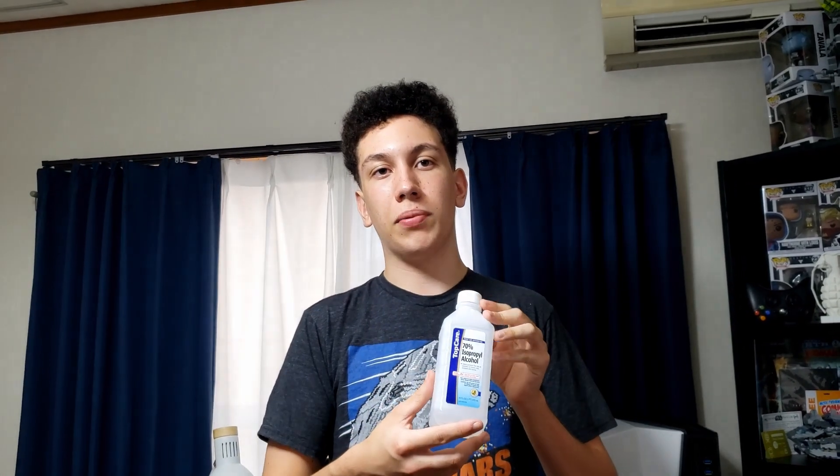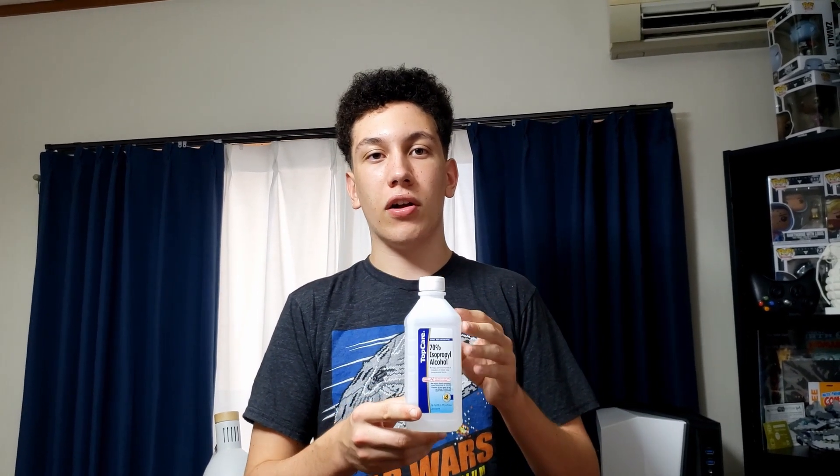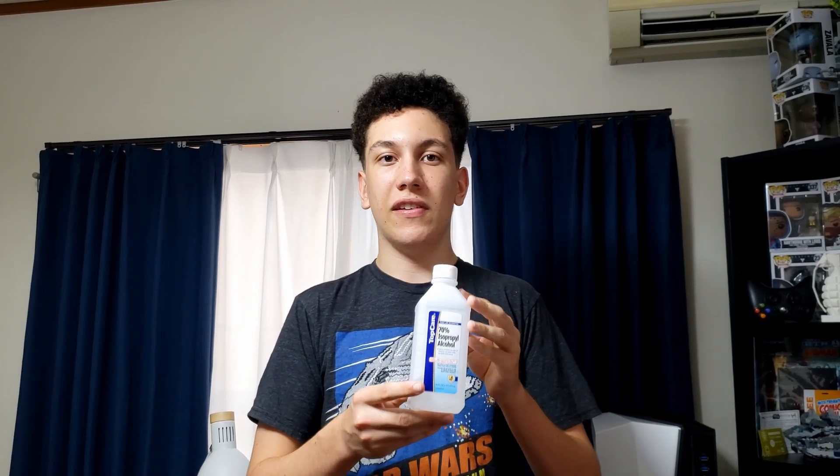This is a 70% isopropyl alcohol, so that's the ratio of alcohol to water. If you can, the higher the better — 90% would be a lot better. So if you're cleaning something like a PCB, make sure that you just let it all evaporate before you use it, but it should evaporate pretty quickly.